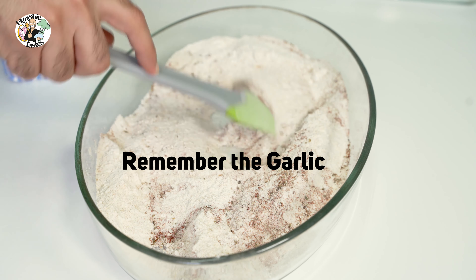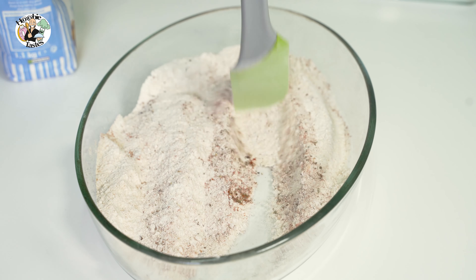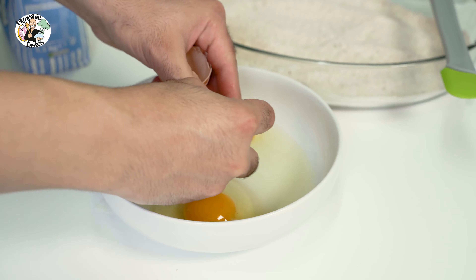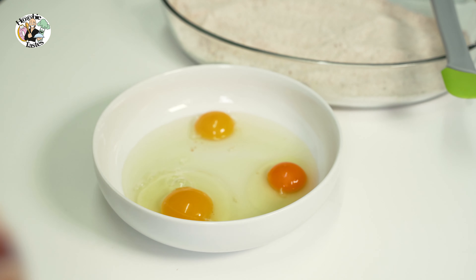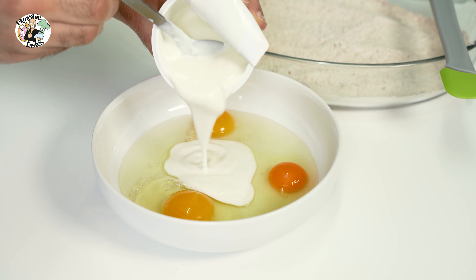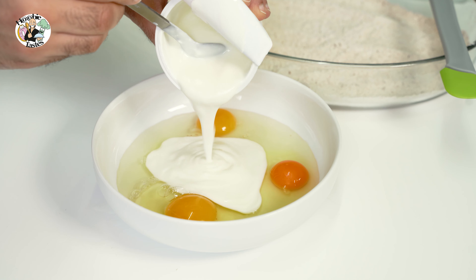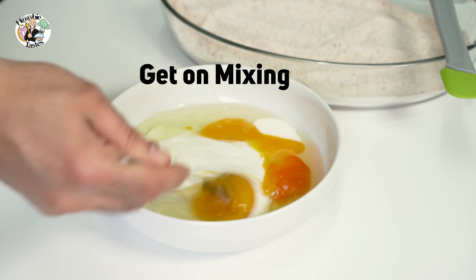You would need probably about a tablespoon of garlic, but again it's how much garlic you like in your fried chicken. We get ourselves three nice eggs, crack them, and to the eggs I'll add a little bit of buttermilk. Rumor has it this is what KFC uses in their mix. Now mix it all together.